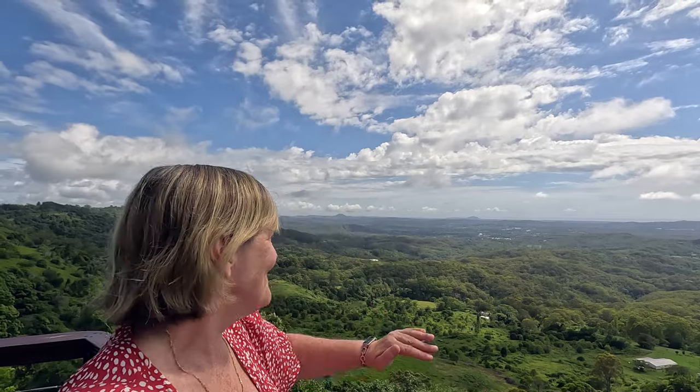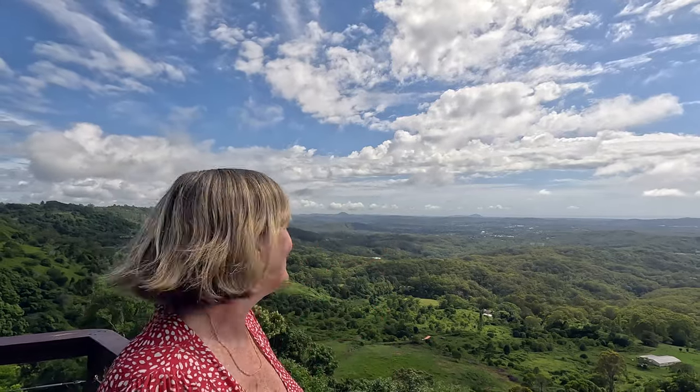Good morning, we're on our way to somewhere very special this morning, but before we get there we wanted to stop and show you this beautiful view. Here we are at the top of the hinterland range, looking out on the beautiful Sunshine Coast.